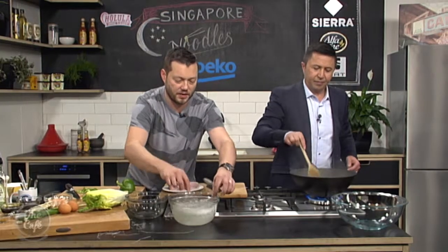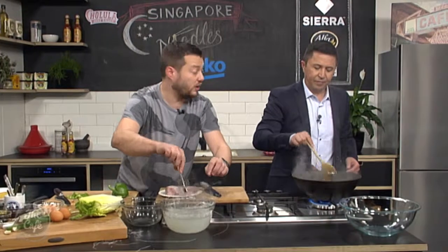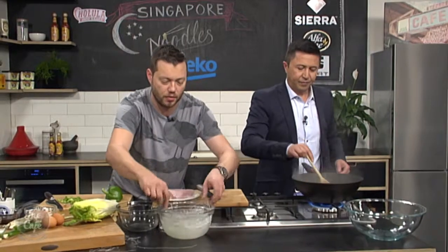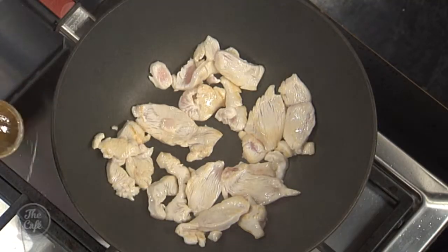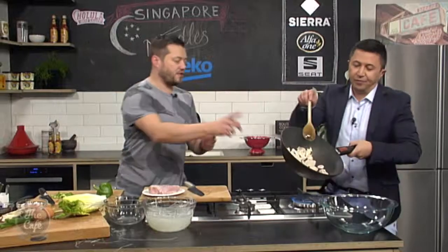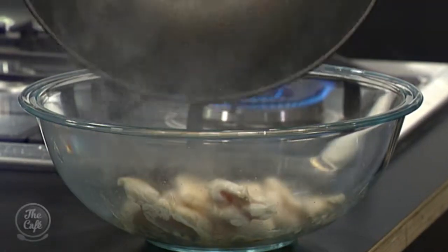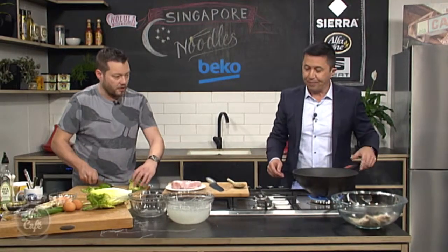Leave the noodles for about five minutes to get nice and loose, then drain them off. I've got a little marinade for the noodles to help get flavor in straight away. The chicken still has some raw bits but we're going to put it back in the pot and make the sauce around it, so that's fine.